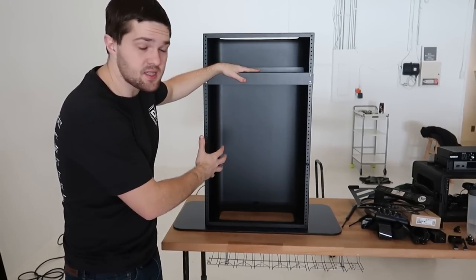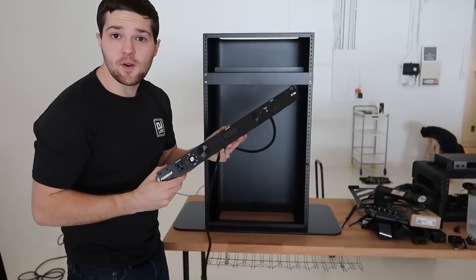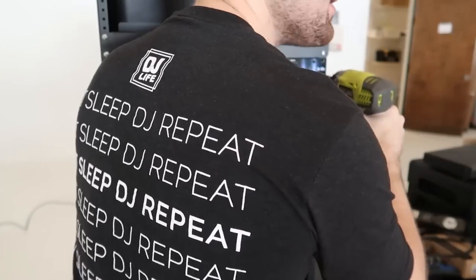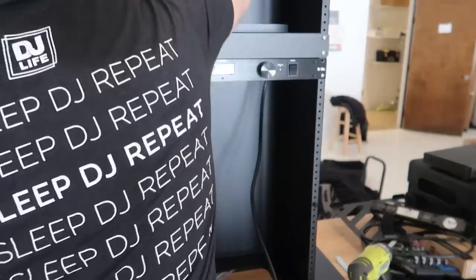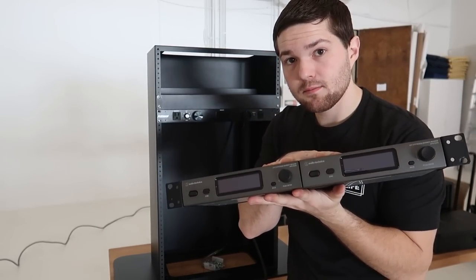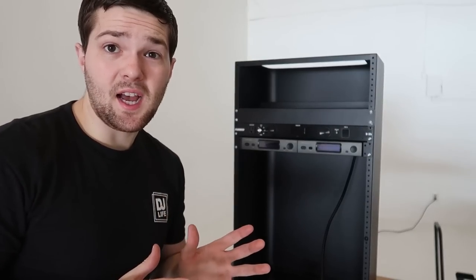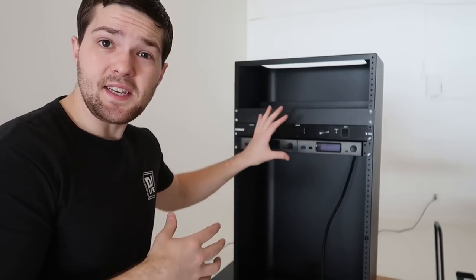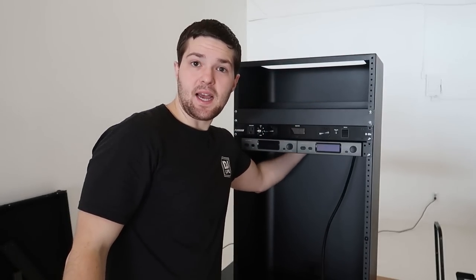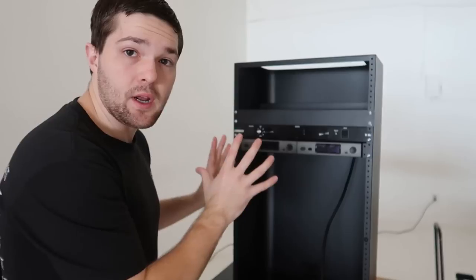We moved our shelf up top — this is where we're putting the Yamaha six-channel mixer — and we start moving on down the line. First we mount the Furman power strip in here, then we're putting in my two Audio-Technica 3000 4th Gen mics. Now we're going to stop for a second, because this is a rack but it's not a traditional rack — you can't access the back side to wire everything. So we're going to start wiring up some of the components before we continue.